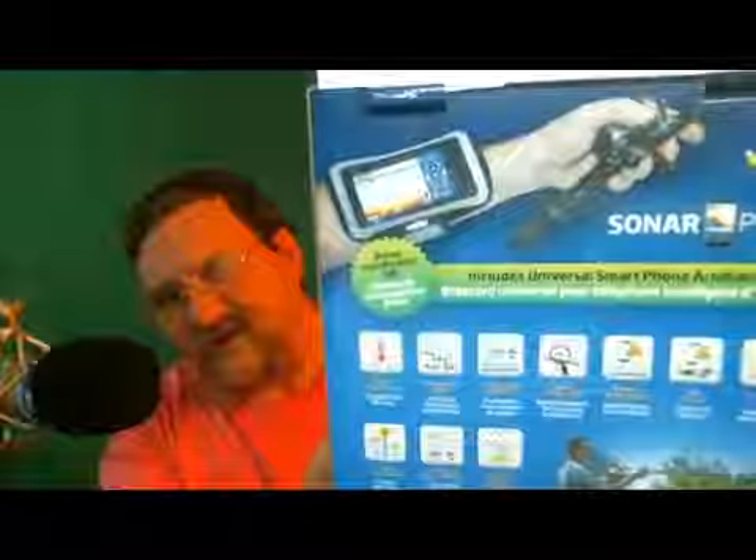The only thing that I've found is it's got a proprietary charging system. So if you lose your cable you're kind of screwed unless you order another one. Let me show you the back of the box here, because that's exactly the way I've got it set up.